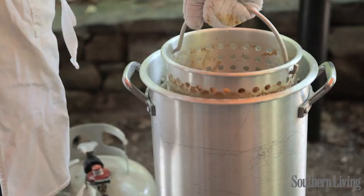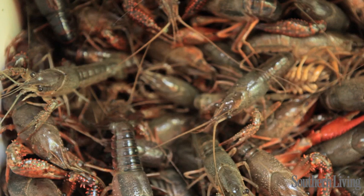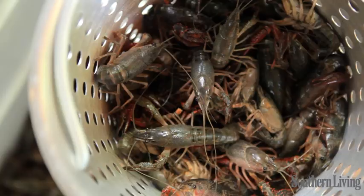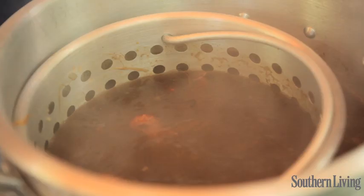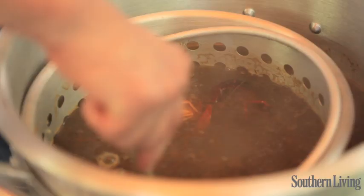Now we're going to remove our vegetables and get ready to cook our crawfish. That's 40 pounds — about four batches because you cook about 10 pounds at a time. Once your water comes back to a boil after you've dropped your crawfish in, set your timer and let them boil for five minutes. Then turn the heat off, cover the pan, and let them sit for about 15 minutes. They continue to cook in the hot water, so you don't want to boil them too long because you'll end up making them tough.